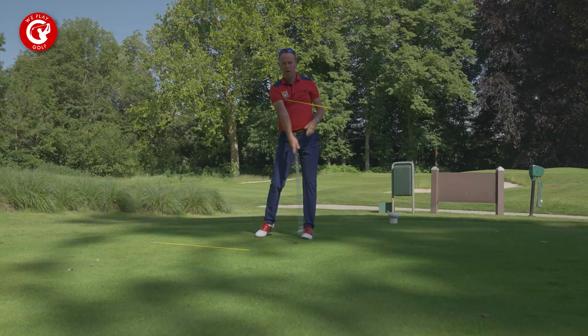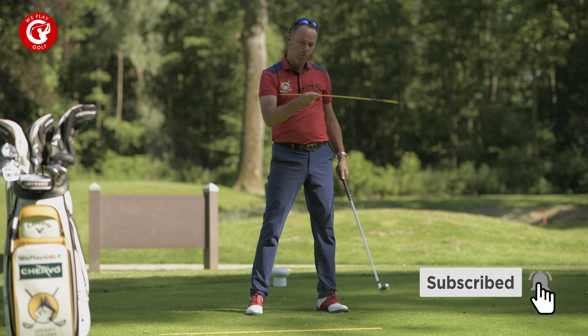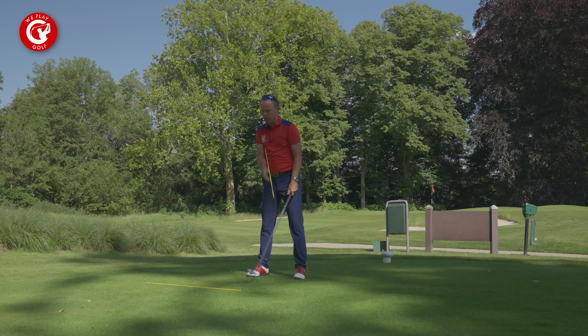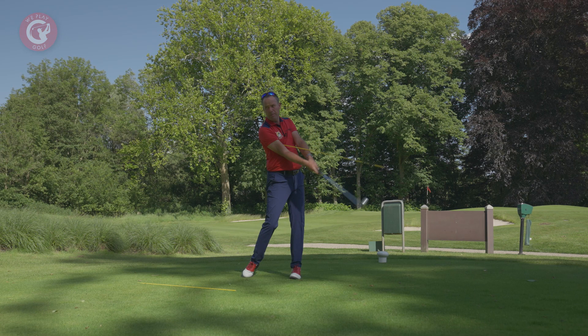I'm not so worried about releasing the club to the finish because I could get stuck with that alignment stick. You just don't try to hit it hard — backswing, use the downswing and then release to finish. So with this practice with the alignment stick, you will be able to control the length of your backswing, keep the connection in the downswing, and get that perfect follow-through.